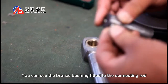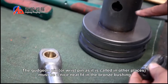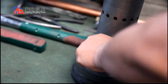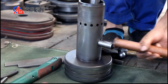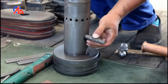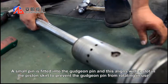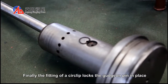You can see the bronze bushing fitted to the connecting rod. This provides good trouble-free performance. The gudgeon pin, or wrist pin as it is called in other places, must be nicely fit in the bronze bushing. A small pin is fitted to the gudgeon pin, and this aligns with the slotless piston skirt to prevent the gudgeon pin from rotating in use. Finally, the fitting of a circlip locks the gudgeon pin in place.